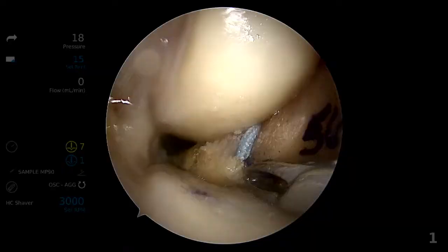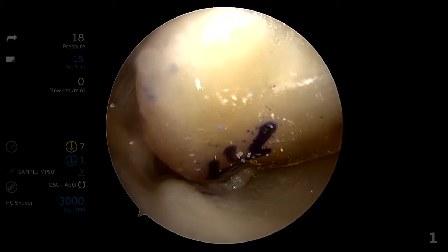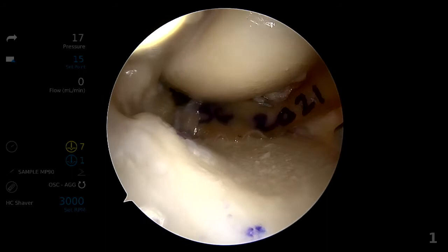Next, we will move on to the placement of the allograft. The posterior and posterior medial relay sutures are pulled gently until the posterior bone plug has docked with the posterior tunnel. Both posterior and posterior medial sutures are pulled simultaneously to minimize meniscal inversion.